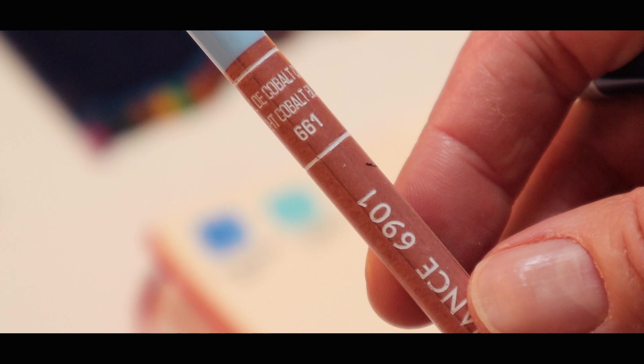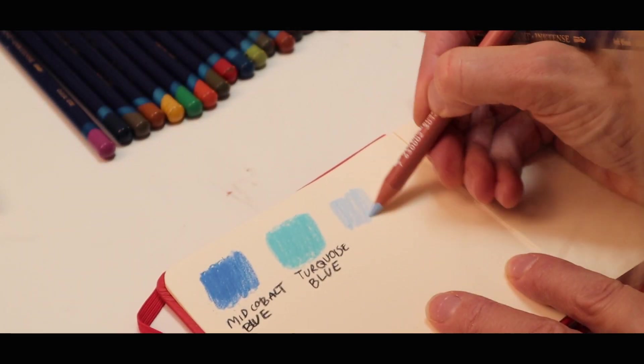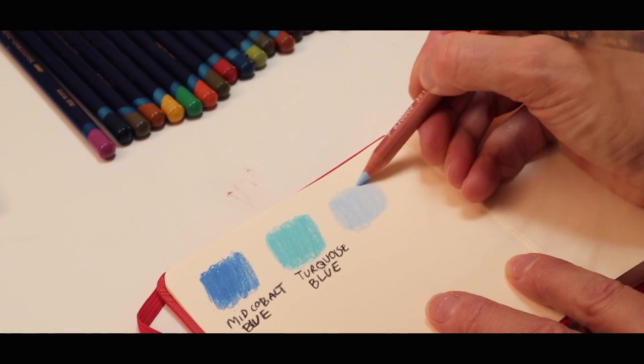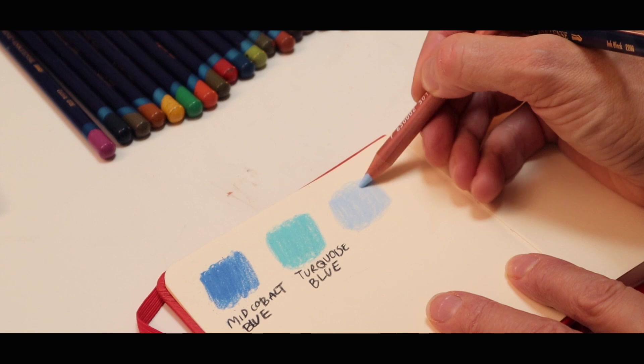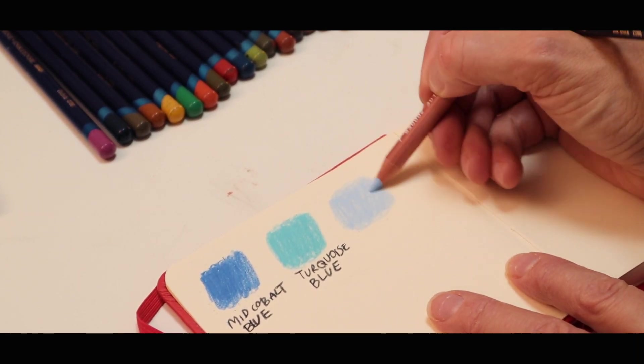And the next blue I've got is a light cobalt blue. I like that one as well — I can see that being used a lot on my sea and the horizon.